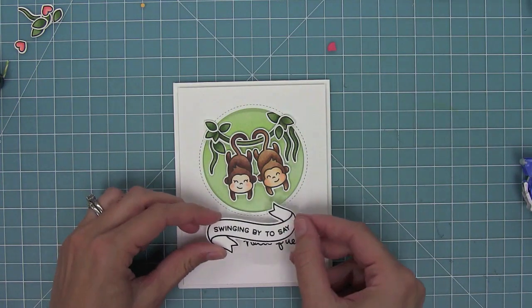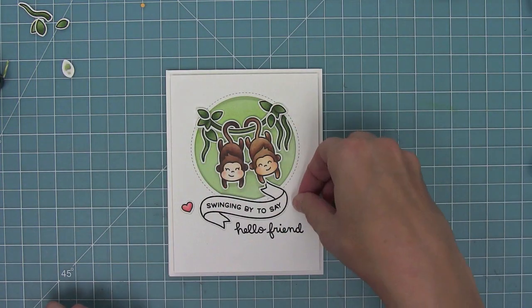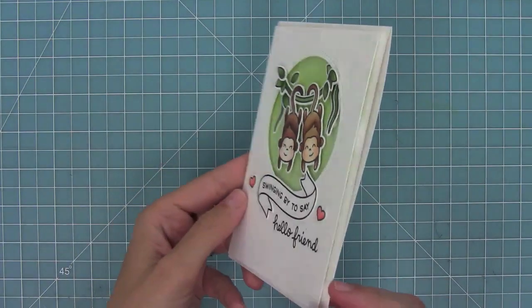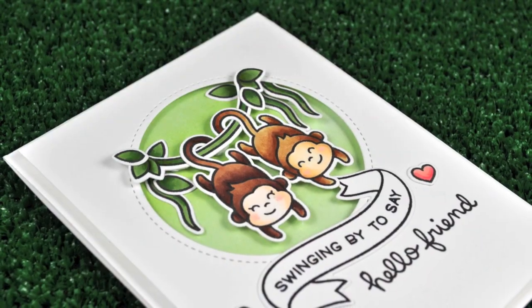Now I can layer that banner and add some cute little hearts. I love that pop of pink on the card. This card is all done — it's so cute, I think it would make anyone smile. The monkeys actually hanging on that vine is just so adorable.